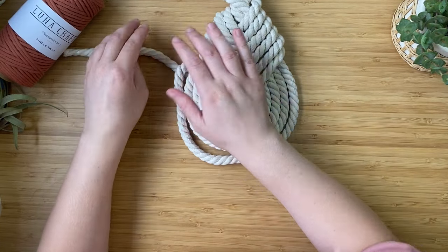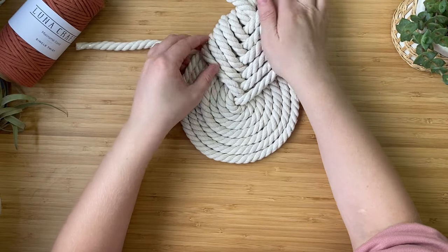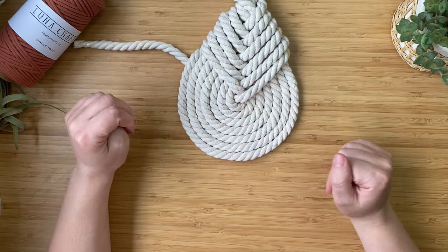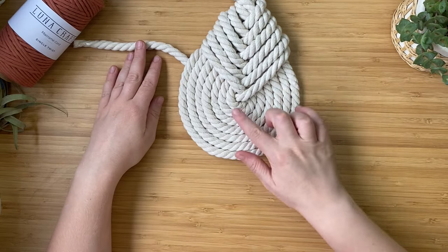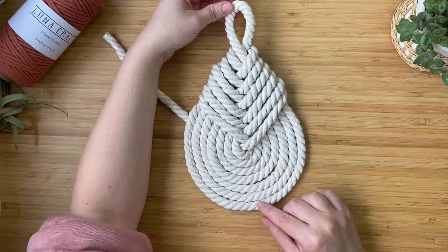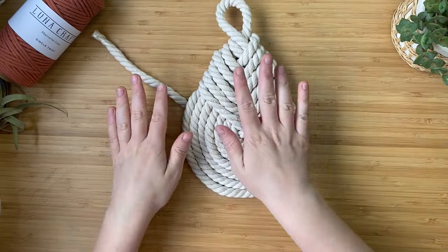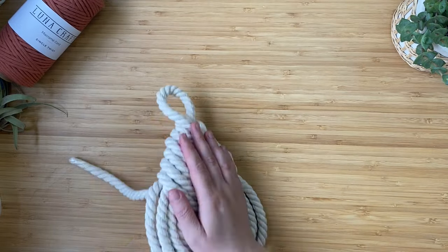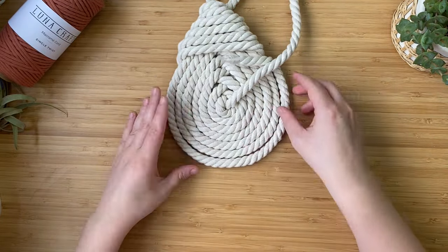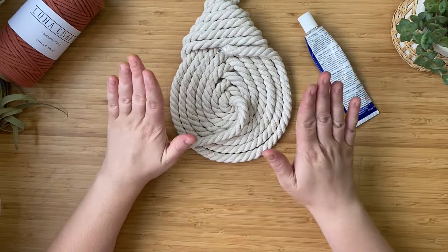Now the knot has been formed. Take your time and tighten everything up, making sure there are no big gaps. Then flip it over — it's a bit tricky, so I sandwich it between my hands and flip it. Slide it to the end of the table, put your hand underneath, and flip it round.